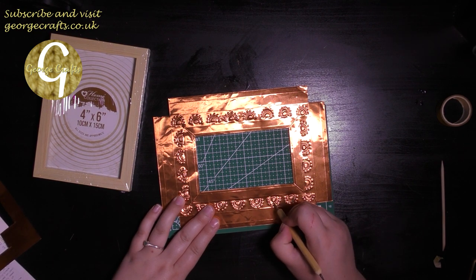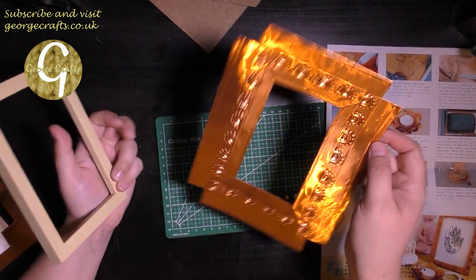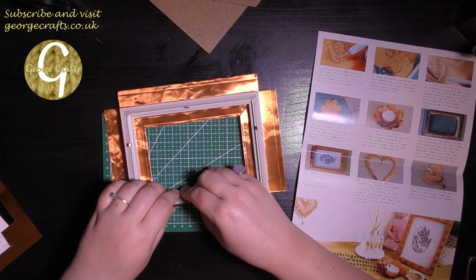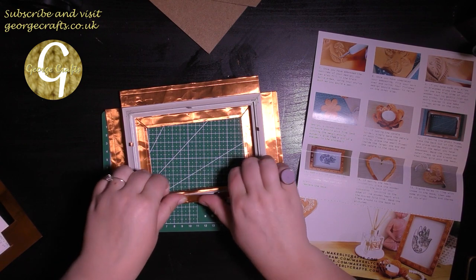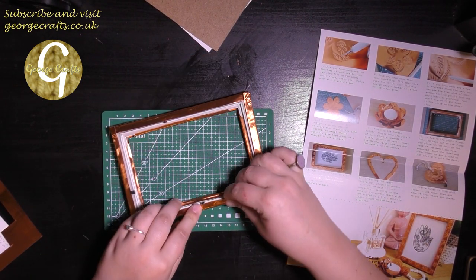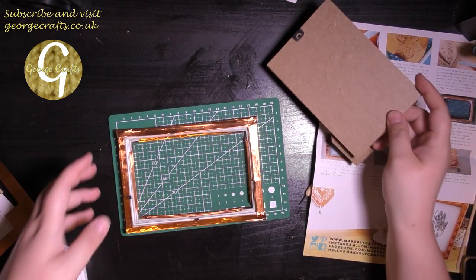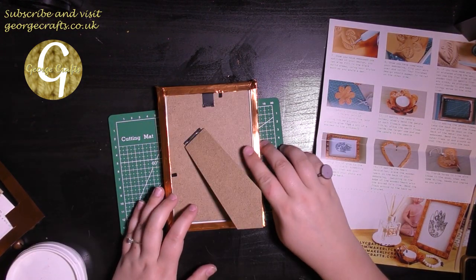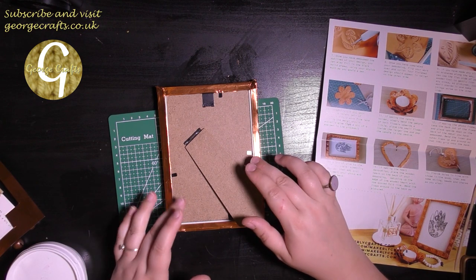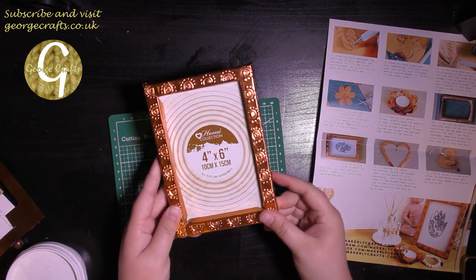Just to get rid of any dents there might be, take the back plate and place it on the back of the metal like this, then bend around so they grip on. Burnishing the copper down does help quite a lot. I'll put my glass back in my frame, and I think I'll have a go at the back with a hot glue gun so it will stick firmly in place. Otherwise it looks pretty good!